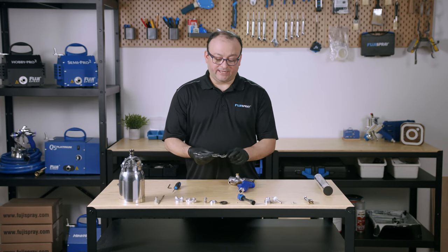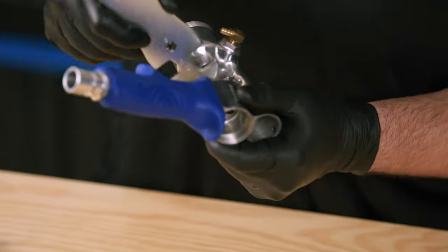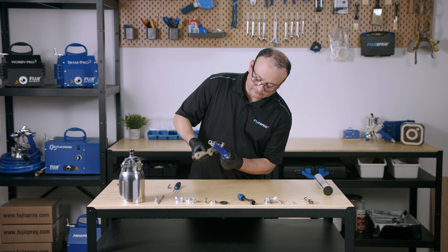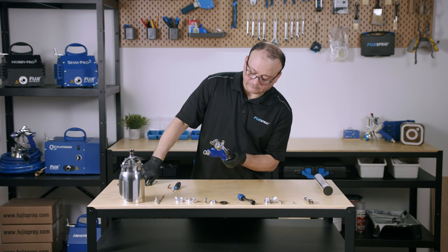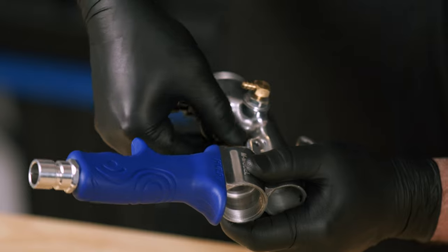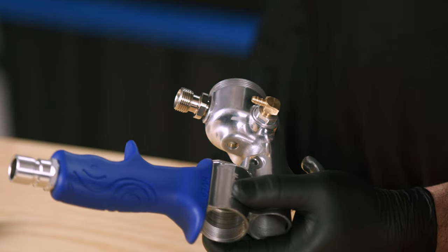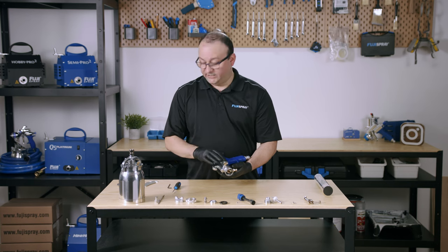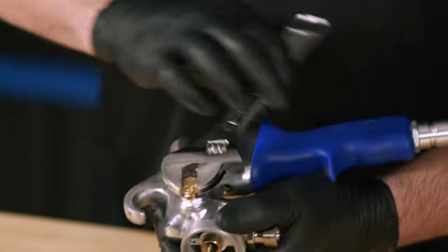Now we're going to get our wrench to remove the needle packing nut — we're going to use cutout number 8 to do that, so loosen the nut from here. And finally we're going to be removing the 90-degree nipple. Get an adjustable wrench and give that a good turn.